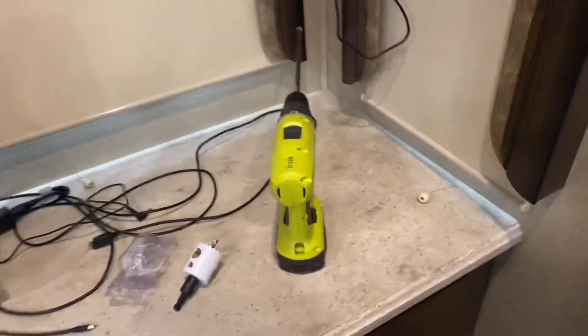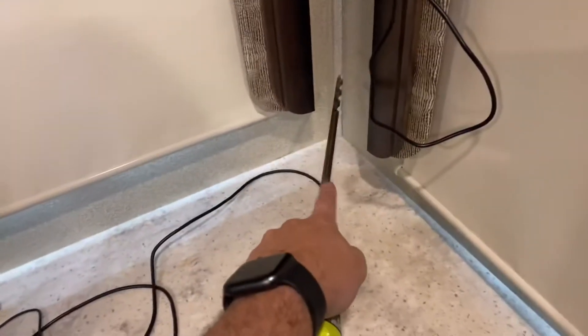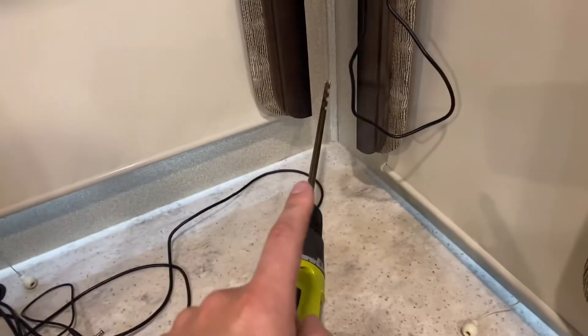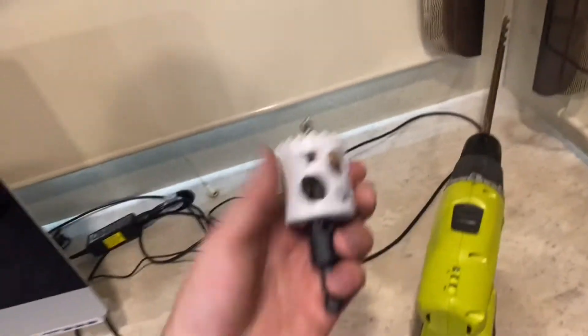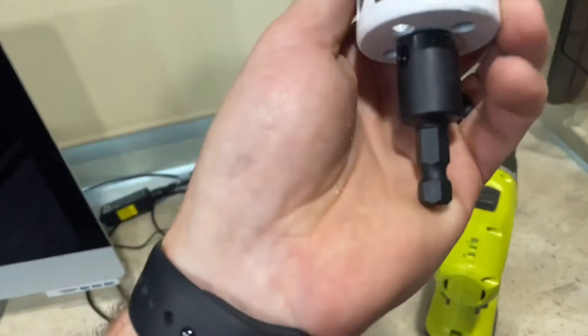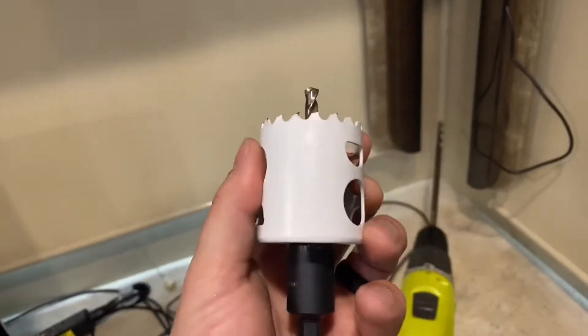The first thing that I did was I got a three-eighths drill bit right here, and that is what I was going to drill my pilot hole with. And then I'm going to step up to — I think this is one and three-quarters — one and three-quarter drill.